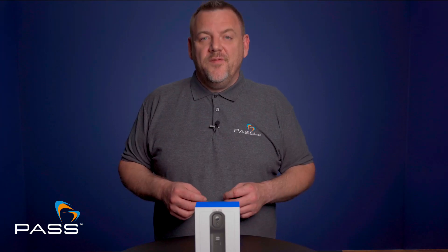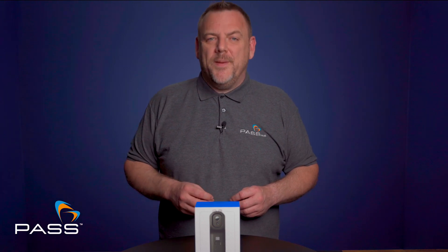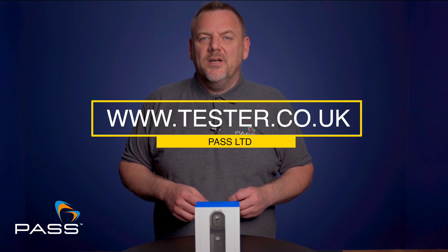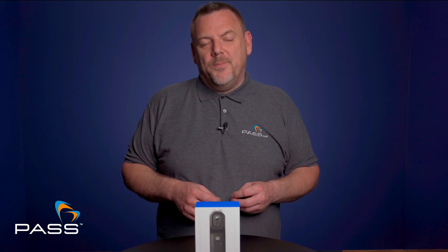If you'd like any further information on the Fleur Edge 1 or any other thermal camera, please don't hesitate to contact us. Alternatively, you can visit our website at www.tester.co.uk, where you'll find over 5,000 products in our range at competitive prices.